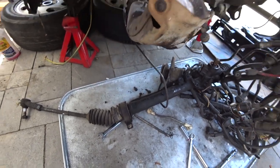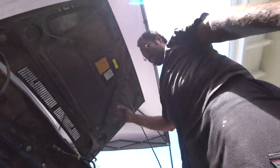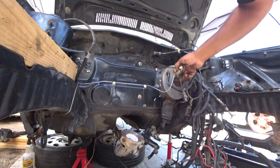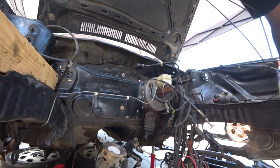Thanks for watching this episode of Pinchao's Garage with the Mark II rack and pinion. I appreciate you guys, I love you guys. That's a simple DIY. The next thing we're going to do is the brake booster and all that. All right, thanks for watching.